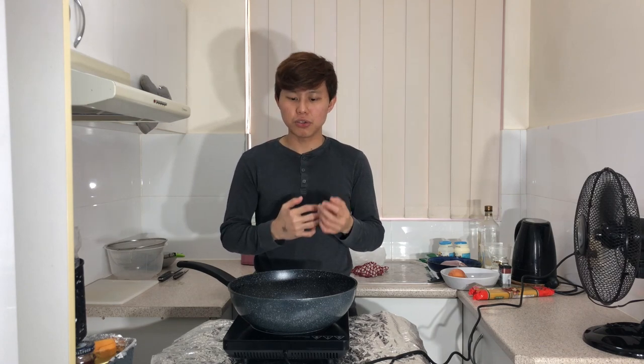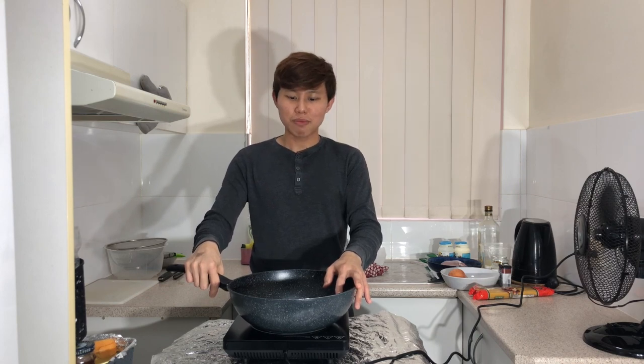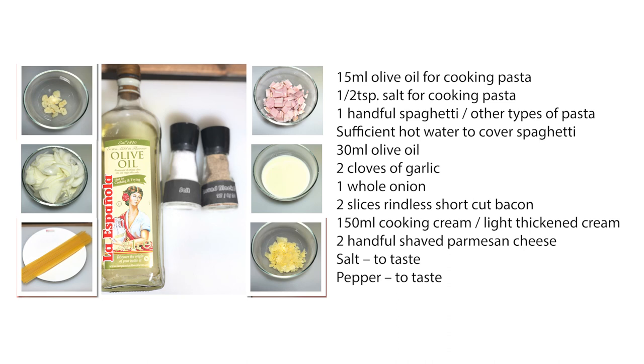Today I'm making an Asian style creamy spaghetti carbonara. The main idea is to create an Asian flavor to the creamy carbonara, which many carbonara recipes don't have. When I was younger, I always remember sneaking out and having Western food for lunch, but my parents didn't like it because they thought Western food was very unhealthy and full of oil. So right now I'll be creating a healthier and creamier version of the Asian style spaghetti carbonara.